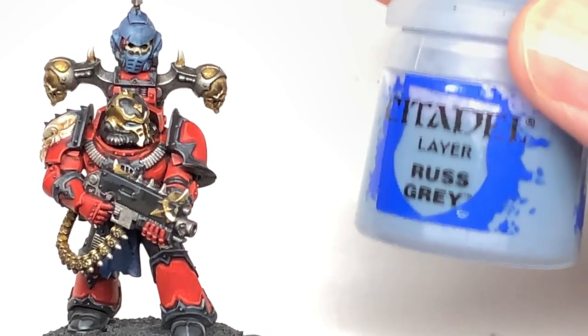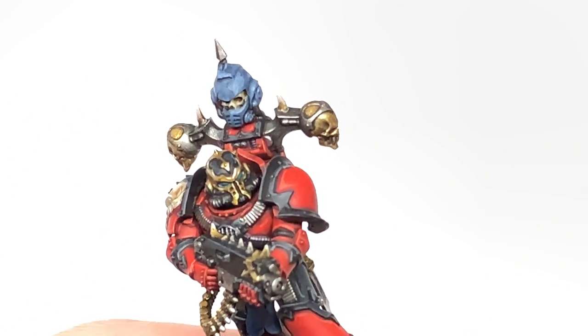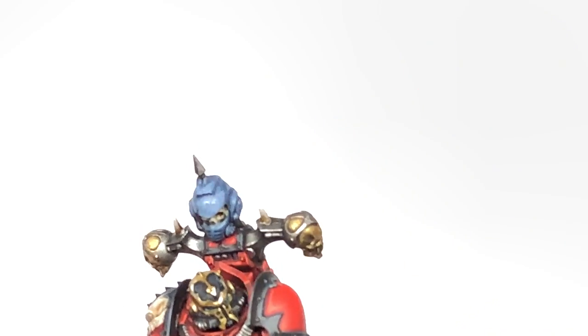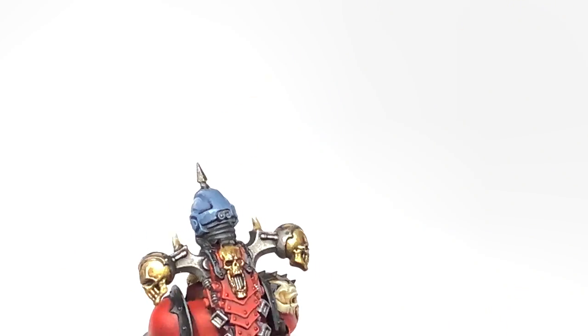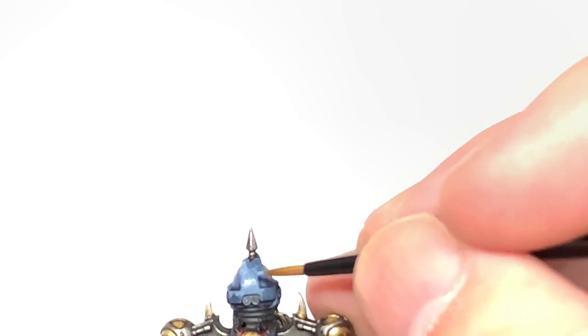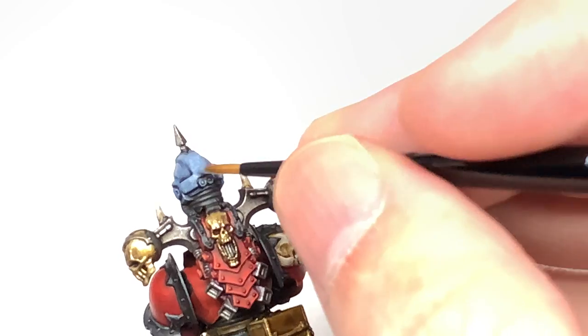Now I'm going to start working on the Space Wolf Helm, so we're going to go back to Citadel Rust Grey. We're reapplying this colour to the helm, making sure that you're leaving the shade in the recesses. Obviously if you're not doing this helm you can skip forward. There's going to be a couple of layers added on top of this and a few little bits of dried blood that I'm going to be putting on it.